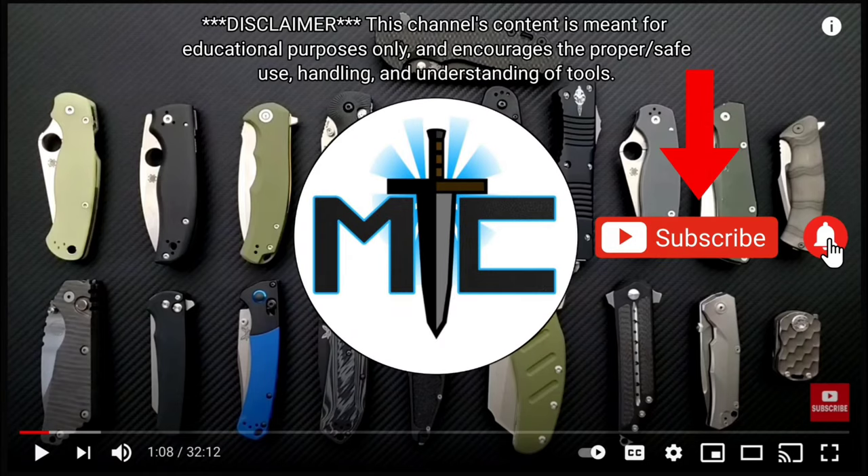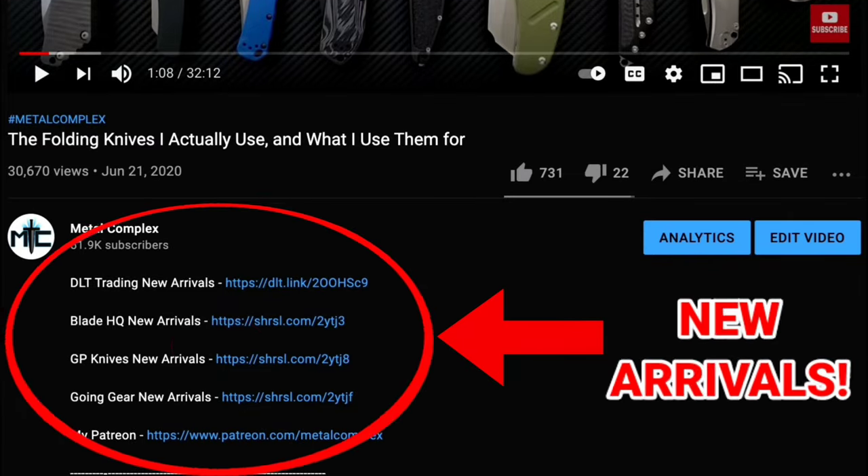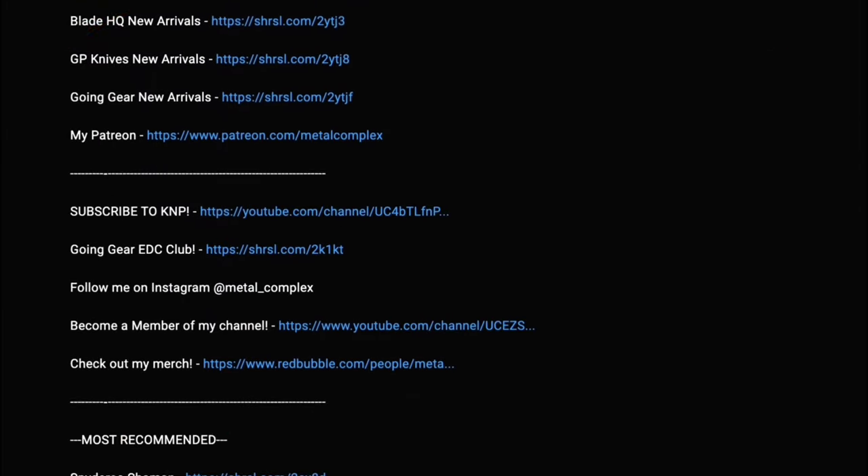Hey guys, subscribe for daily content. And if you're shopping for gear, make sure you check out the description for the newest items at some of the very best online retailers. There's also links for some of the items that I personally recommend. Thanks!